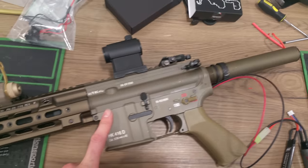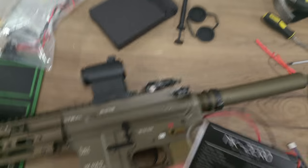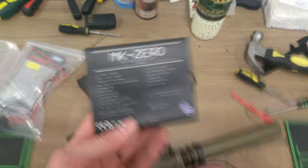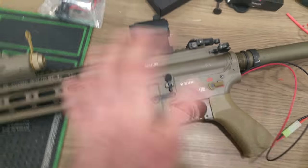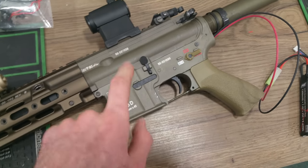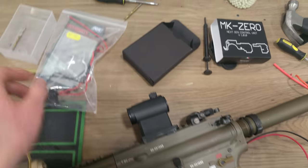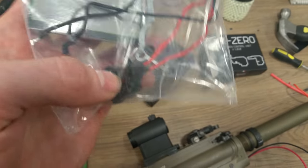Installation is finally complete and we have the Mark Zero — this is the packaging here, it's fairly basic. It's now installed in this Delta. There's no manual actually included with these units, so we're going to print them off and include them ourselves. Installation is fairly straightforward if you've done any kind of ASCU installation into a regular AEG, or if you've worked on a recoil shock before. Parts to come out are basically the cutoff lever and the anti-reversal latch, and that's basically it.